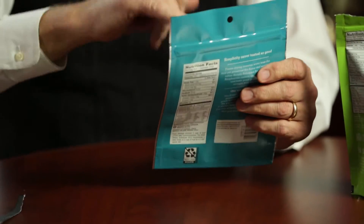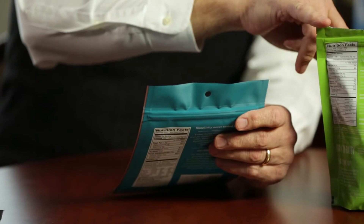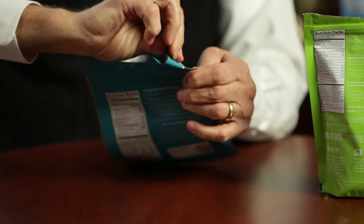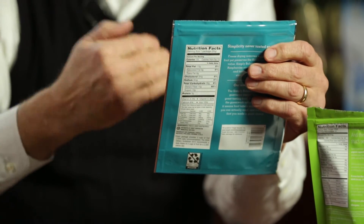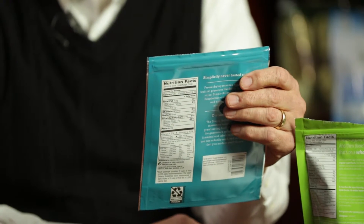Another thing we can do, for a standard pouch that this one didn't have, is laser scoring, which allows for an even cleaner tear. You can see how this one kind of migrated naturally or as the consumer caused it to open. In this case it's laser scored — it maintains all the integrity of the pouch and the barrier that's needed — but we put a laser score right aligned with that tear notch. As you can see, it will tear more cleanly in a controlled manner, pretty much for aesthetics, but for whatever our customer would want to achieve, we can get that done.